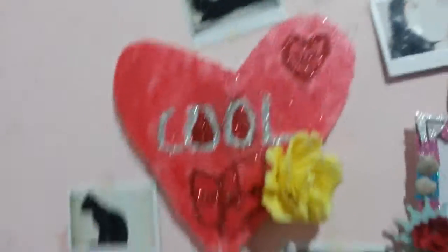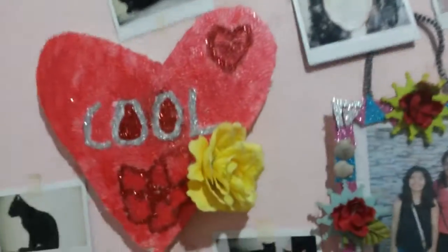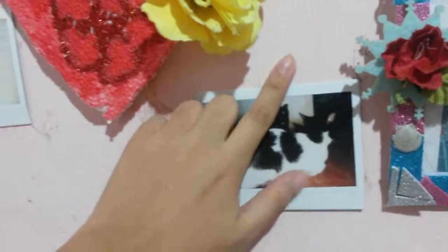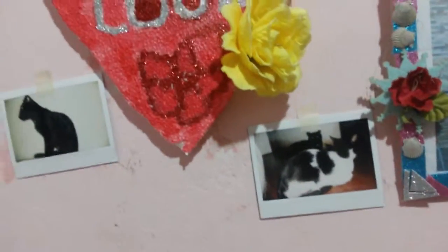This is my cat — I love it! And it would look like this. It's really easy, it's not rocket science. If you like the video, please like or subscribe. See you in the next video!